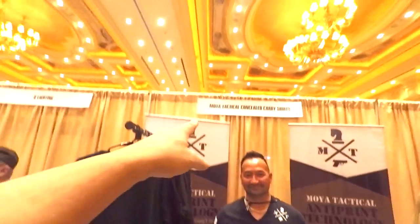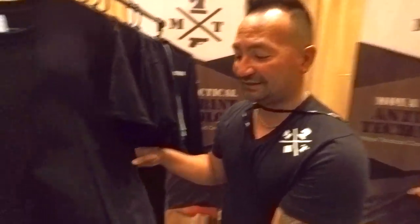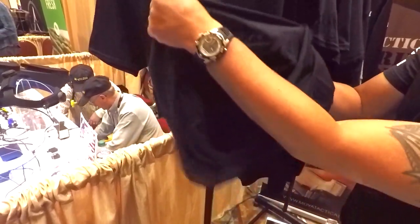What's up guys, I'm at SHOT Show. Moya Tactical, introduce yourself to the world and tell the guys what you got. Hey, what's going on, you guys? I'm Kimo and we have a concealed carry t-shirt. It's a new concept in concealed carrying — basically what it is is a design pattern underneath the shirt.